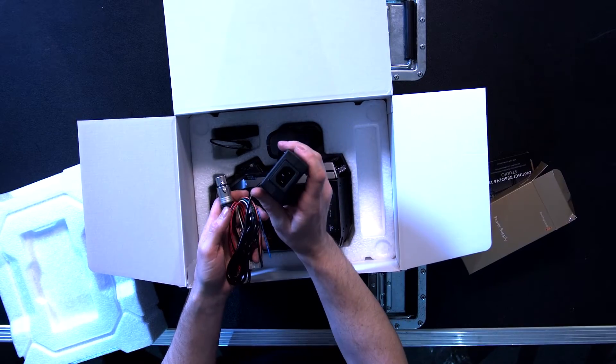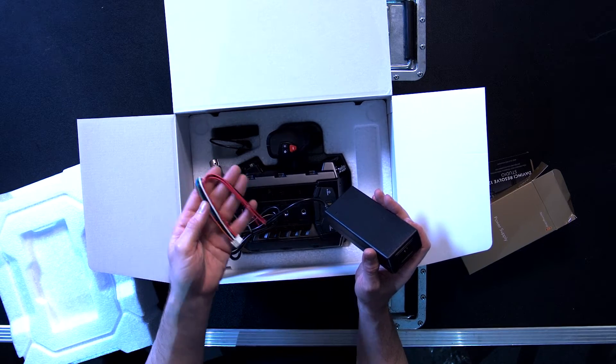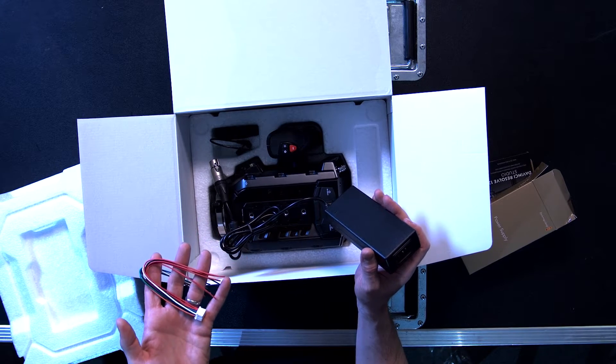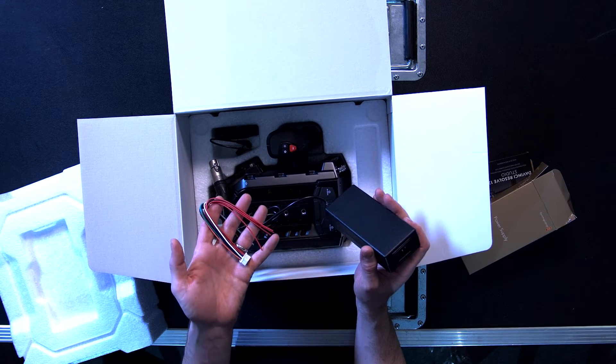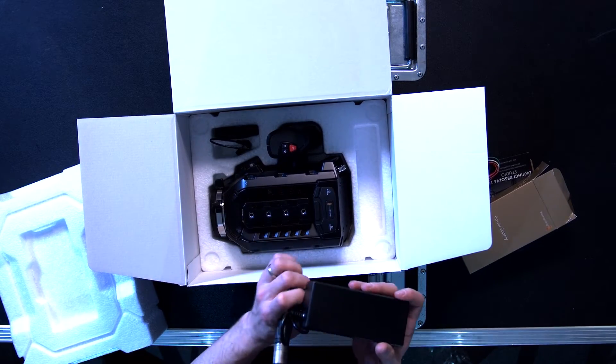Before we get into the camera, we're going to open this power supply box. There's the power supply — it comes with an IEC. It also comes with the ability to rewire it to the back of the camera permanently if you're putting it in some sort of studio or industrial application. Standard 4-pin power.